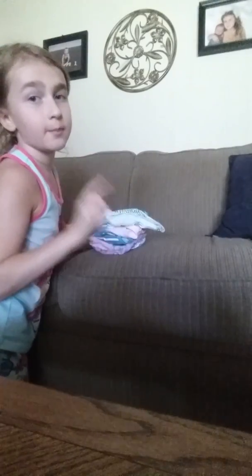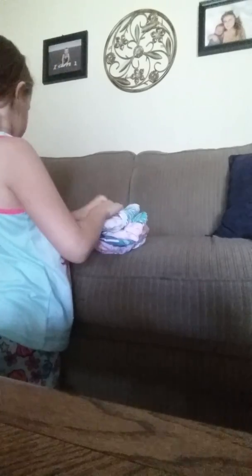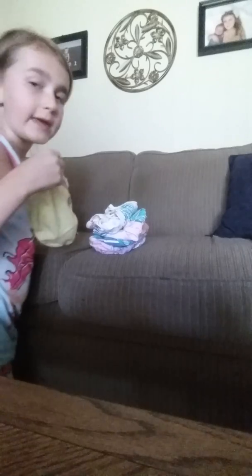Then you just fold this edge of it and then the other edge, which makes a triangle. So you just keep going with that. You have to have an even amount of panties to do this or else it won't be that good. Yeah, I do have an even amount of panties.